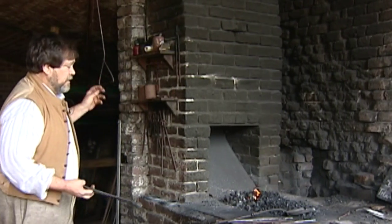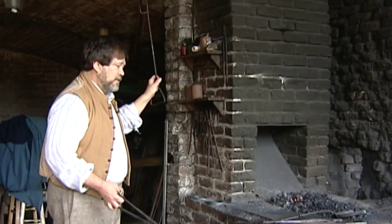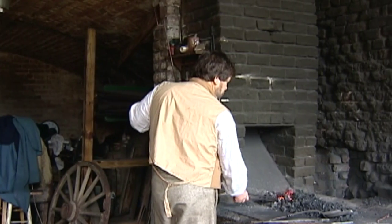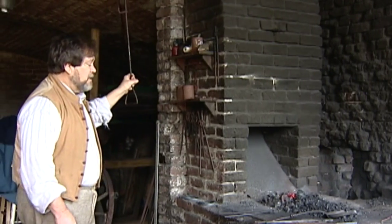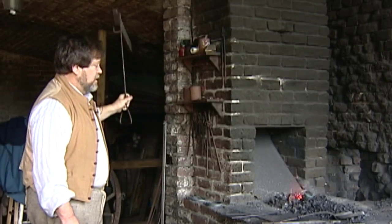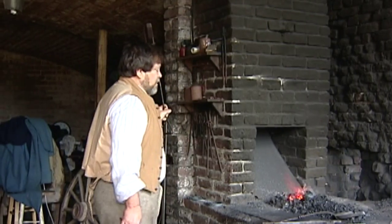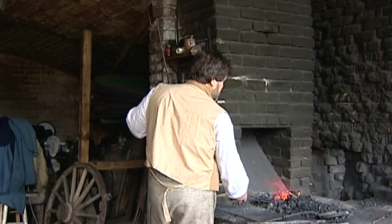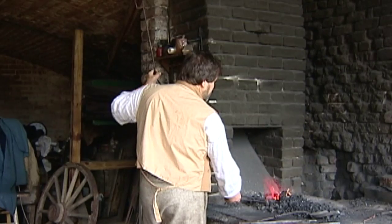Other types of smiths would be gunsmiths, bladesmiths, locksmiths, tinsmiths, gold, silver, and copper smiths. They all work in the field of metal but specialize in their individual jobs. Today, just in the field of blacksmithing, there are over 2,000 types of steel — so that's a lot of metals to get familiar with. It would be very hard for somebody to do all the types of smithing really well, so we specialize in our jobs. They did then, and we still do today.